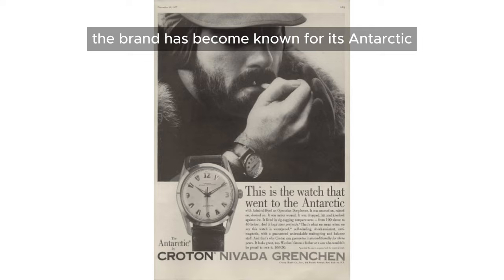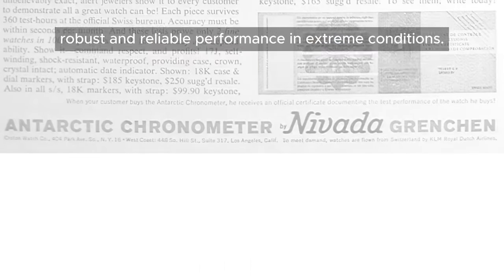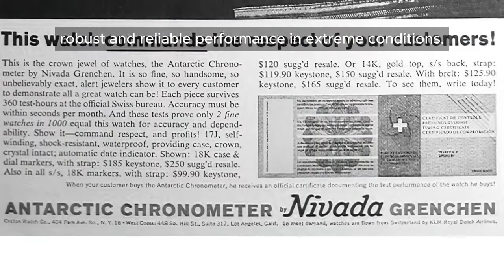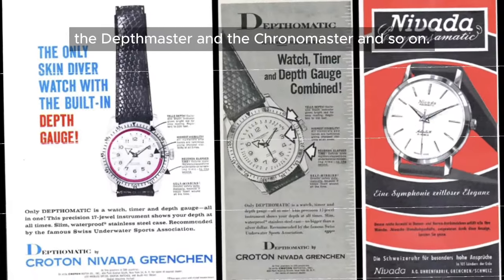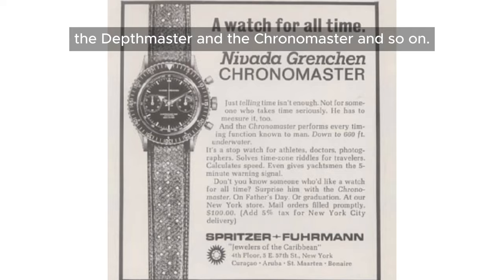Since then, the brand has become known for its Antarctic's robust and reliable performance in extreme conditions. The brand then pursued to release different timepieces, such as the Datomatic, the Deadmaster, and the Chronomaster, and so on.